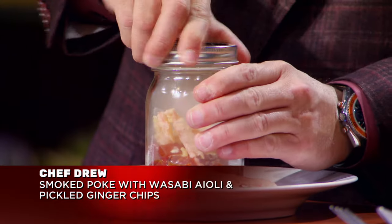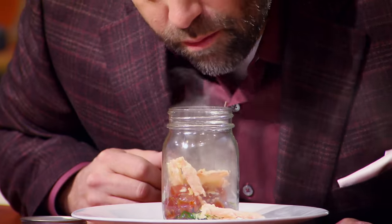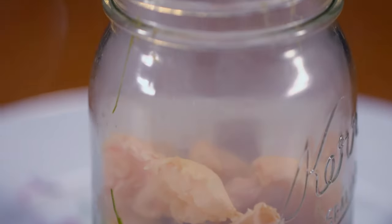Chef Drew, please explain your dish. What I prepared for you today is a smoked poke with crispy ginger chips. Some manual labor involved. That's cool — that actually is awesome. They seem to really like yours. Chef Drew, I think that everything married well. You had a really nice marinade for the fish itself. I liked the texture of the seaweed on the bottom. I thought that added another layer of flavor to your dish.